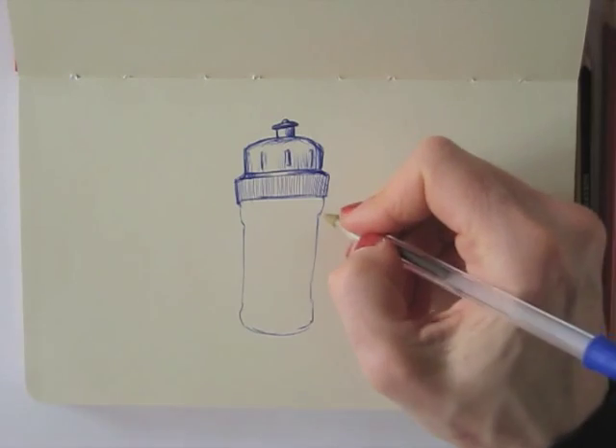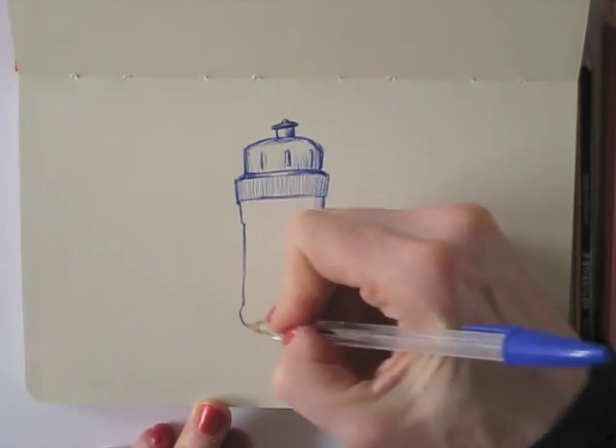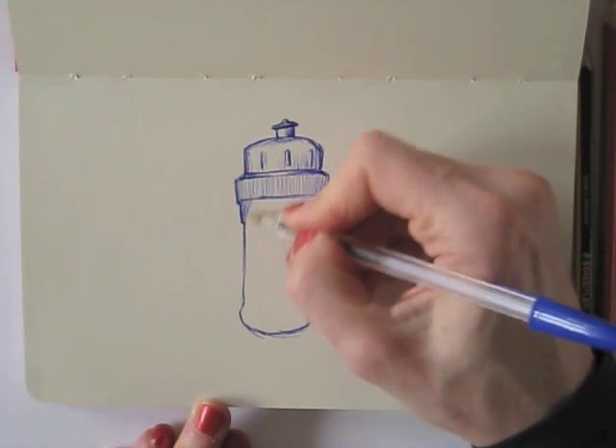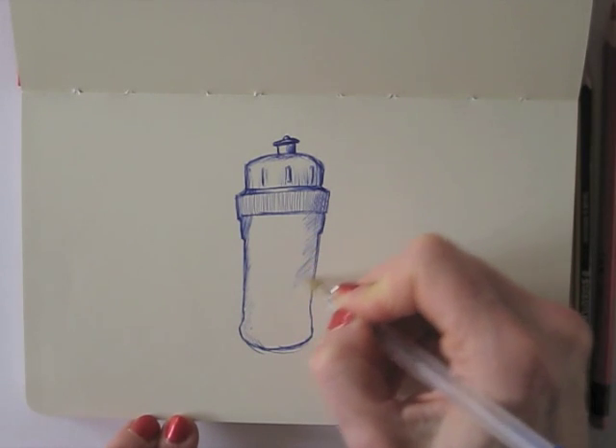Now today, I'm not exactly looking for a very realistic drawing, although I do look at my subject. But I add a thicker outline, because I just like the effect of that.